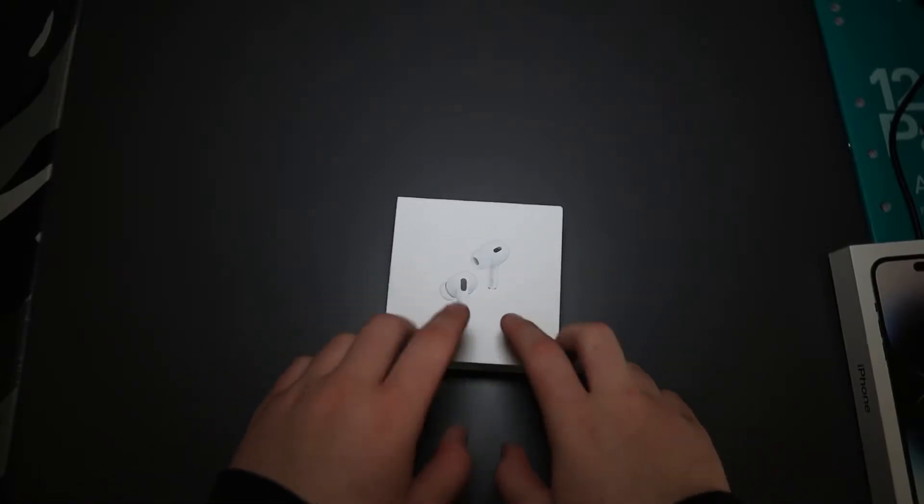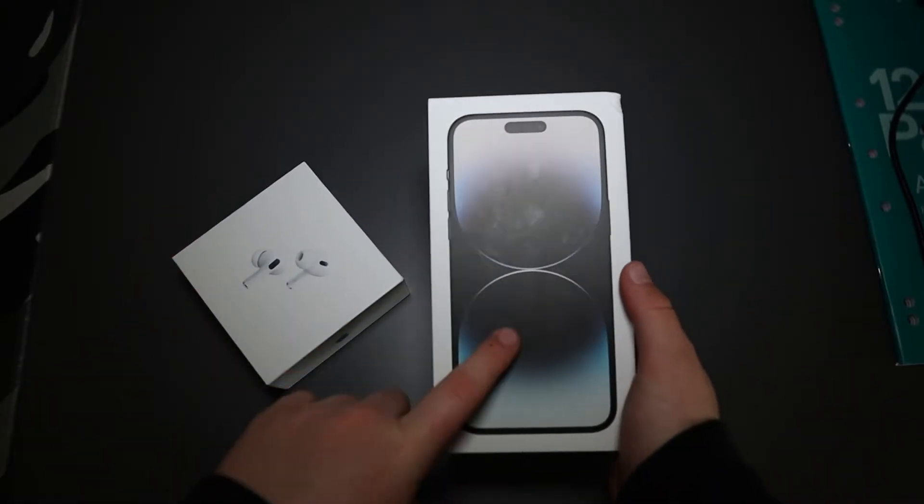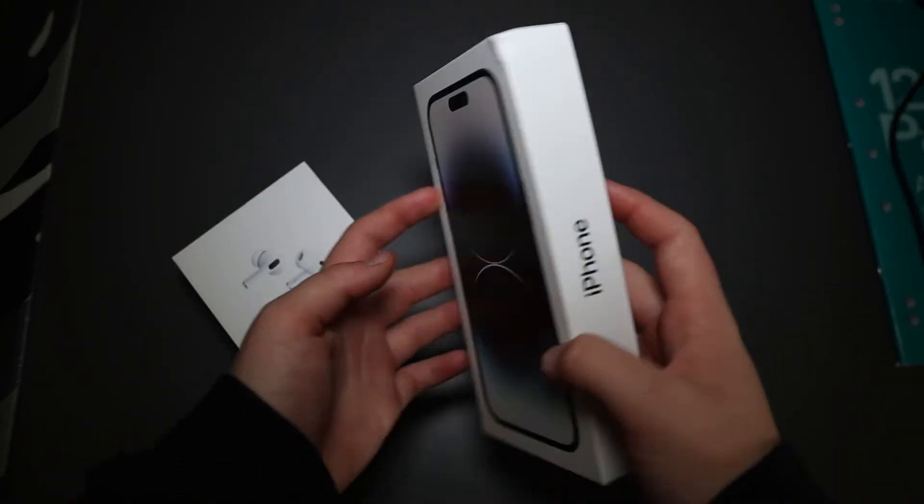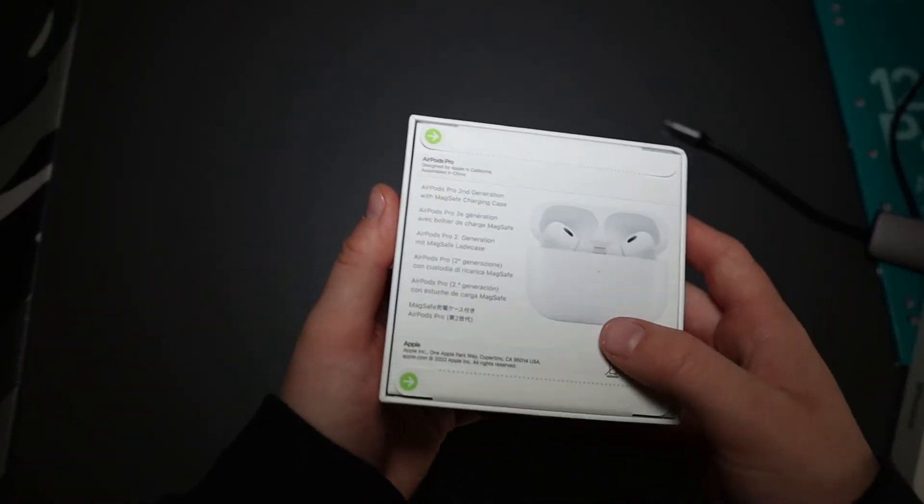So we've got the AirPods here, and we also have the iPhone 14 which I'm going to be unboxing in another video — so stay tuned for that. Let's rip open into this.